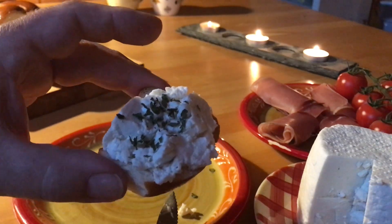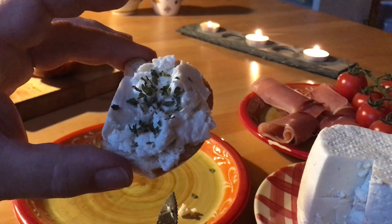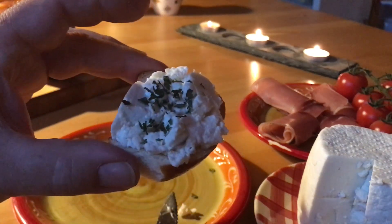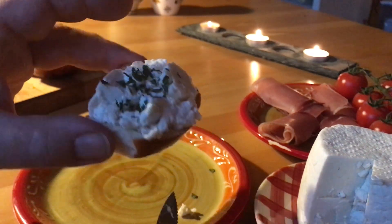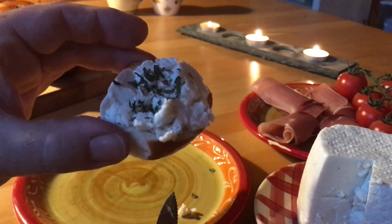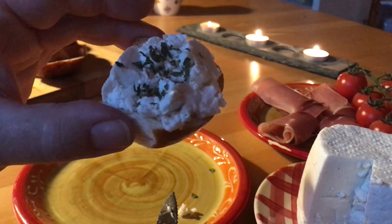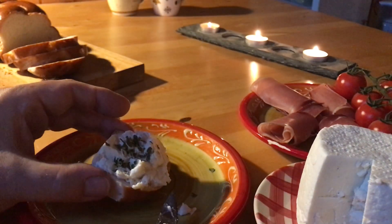Very nice looking, very tasteful, very light. Ideal for the evening or also during the weekends on a Sunday morning. It's the perfect bread and the perfect cheese. I would love to say have a bon appétit with Maurice. Thank you.